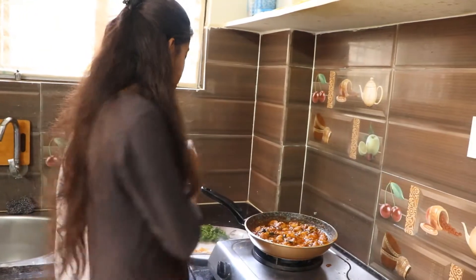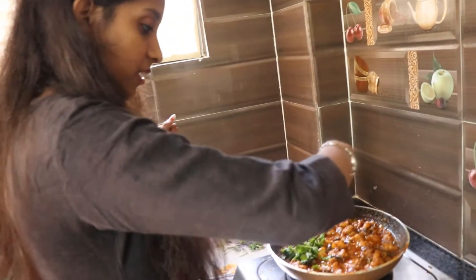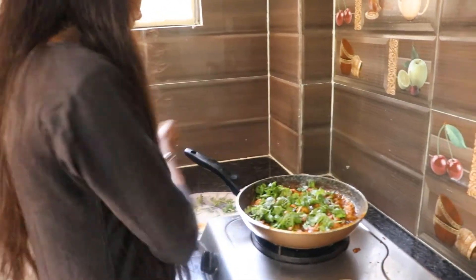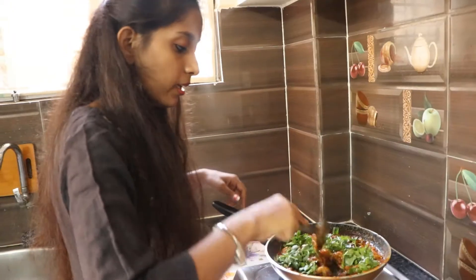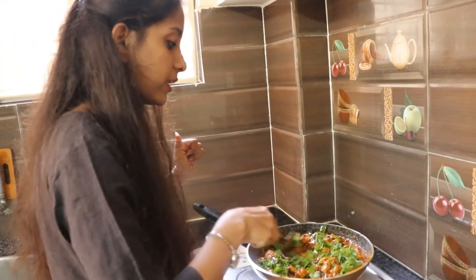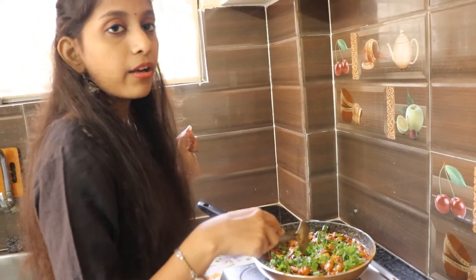This is very easy to make. Finally, we will garnish with a little bit of garnish. If we want to add a little bit more, we will cook it a little bit more for 2-3 minutes on high flame. Let's fry it.